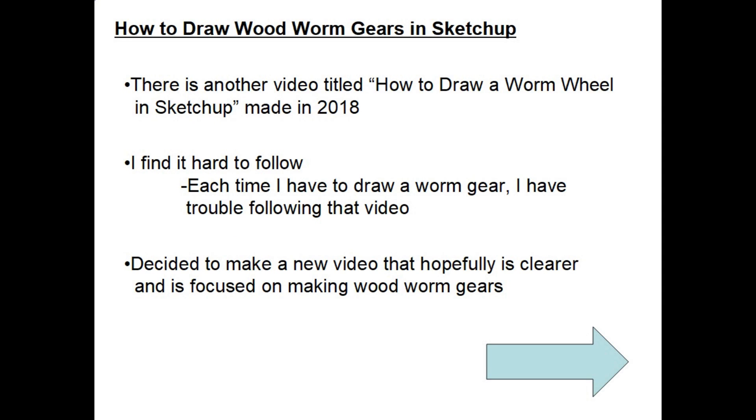Hi, my name is Dale Mailey. Today we're going to talk about how to draw wooden worm gears in SketchUp. There is another video titled 'How to Draw a Worm Wheel in SketchUp' made around 2018, and that's initially how I learned to draw wooden worm gears, but I find that video hard to follow. So I decided to make a new video that hopefully is clearer and more focused on making wooden worm gears.